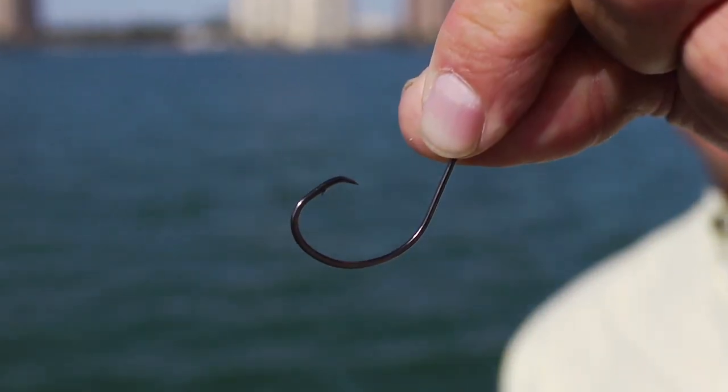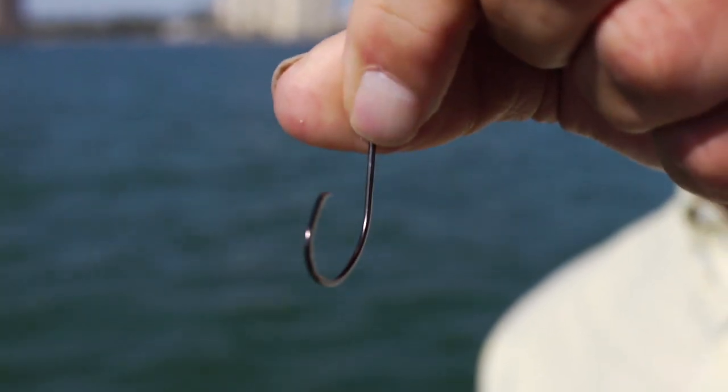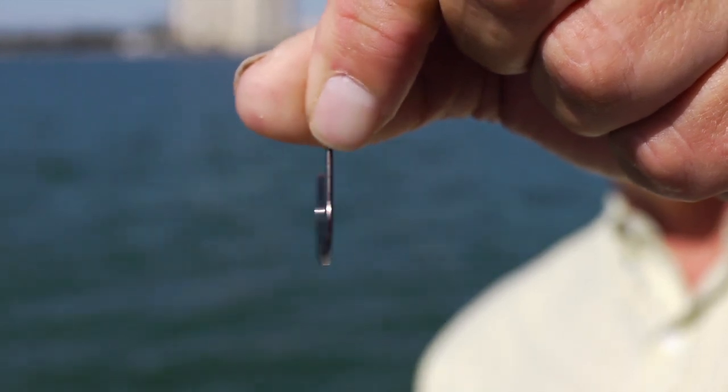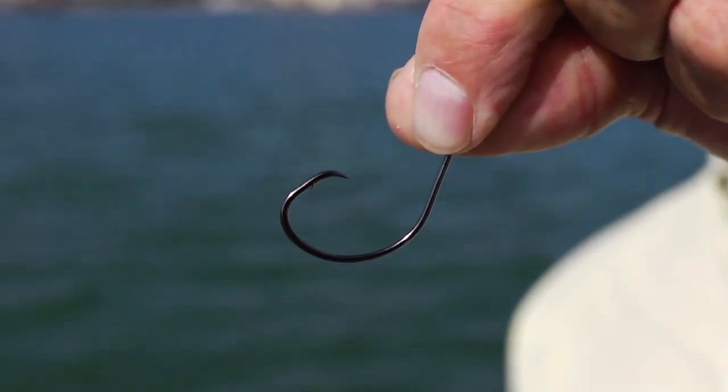To hook and land more game fish, learn how to use an inline circle hook. An inline circle hook is also a major conservation tool because its design makes it very difficult to gut hook a fish, which would reduce its chances when you set it free.